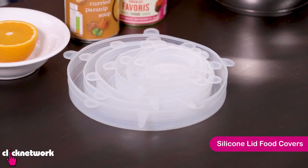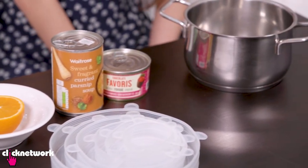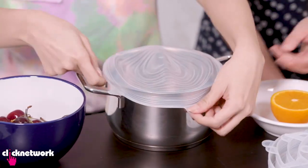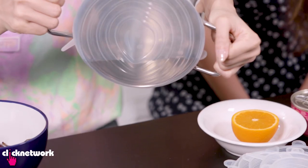So these are silicone lid food covers — they're supposed to be a replacement for cling wrap and they help to create an airtight seal. I've actually never used these before, but as you can see we have a variety of different sized items here so let's wrap them up! Oh, that's so easy! The seal feels very tight, and if you choose the appropriate size it's actually airtight, so it's leak proof as well.